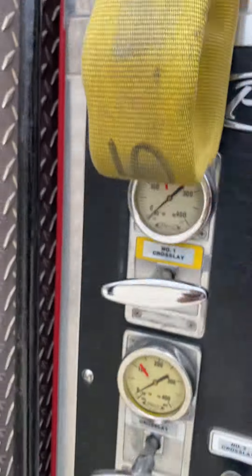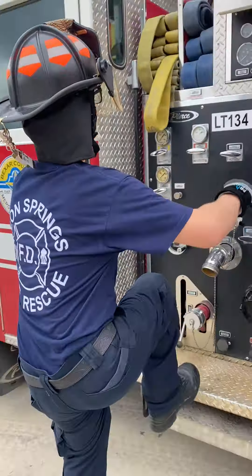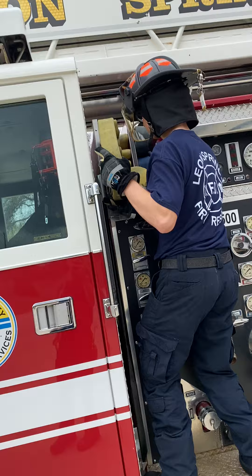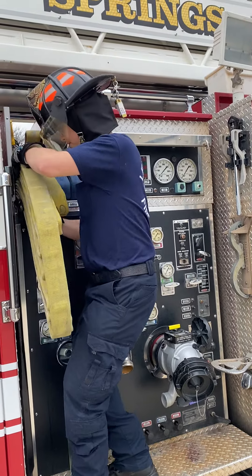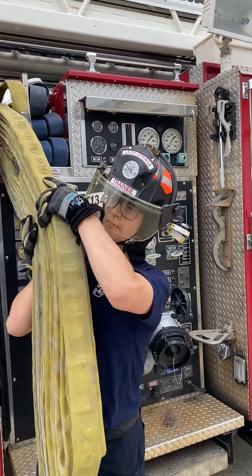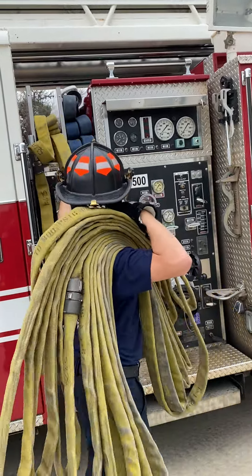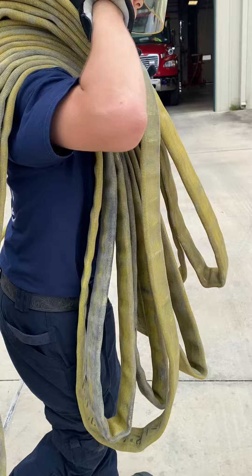Firefighter Horn is going to demonstrate how to pull it. He grabs the shoulder side, gets ready to control his nozzle. Controls his nozzle, takes a step down, everything's on his shoulder, turns around, grabs his supply side, takes a walk.